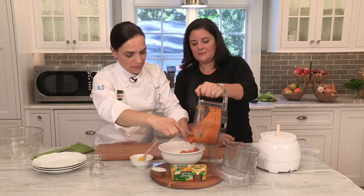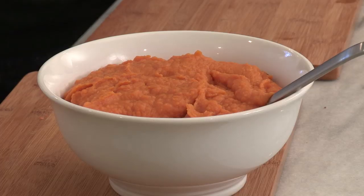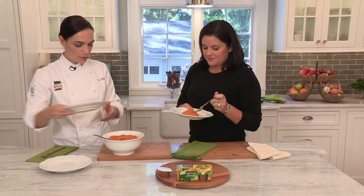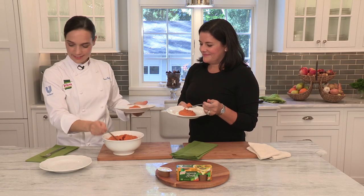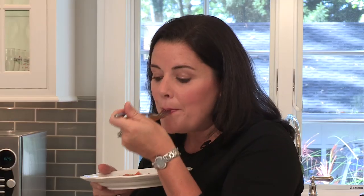We added the margarine and now we're going to add the Noor Homestyle stock — it will dissolve right in from the hot potatoes and it's going to add a nice, rich, savory flavor. Just going to spoon that in. It smells great. Ready to taste? Yes, absolutely. These are fantastic — so much better than ordinary sweet potatoes. Super easy. My family will love these.